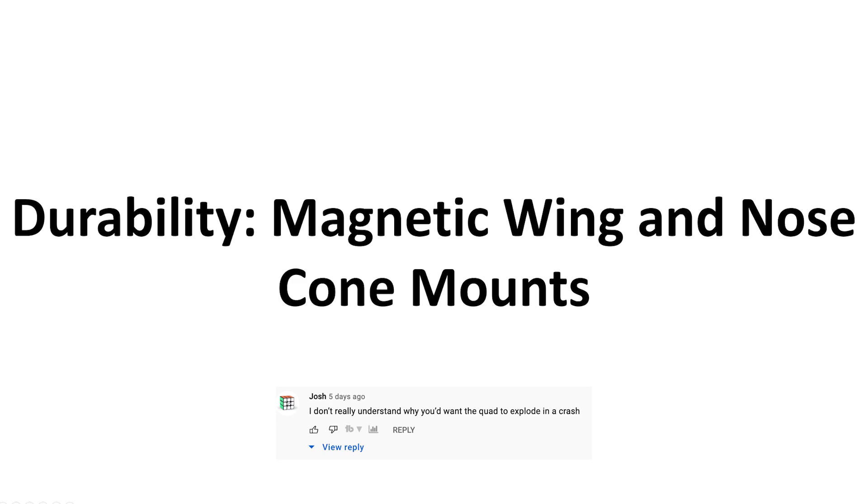Durability was a big thing that Bardwell was talking about - the magnetic wing and nose cone mounts, and some confusion as to why you would go that route, having this modular detachable mechanism with the wing and nose cone instead of just having it hard mounted. The reasoning for hard mounting would be so that you don't have to go pick up the parts every time it crashes. But the downside is that if you crash it and it's got these lightweight wings, something's going to break.